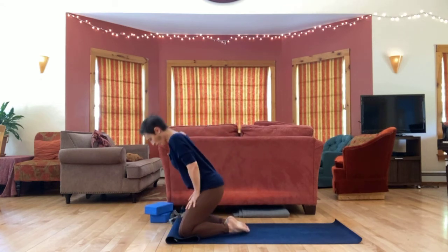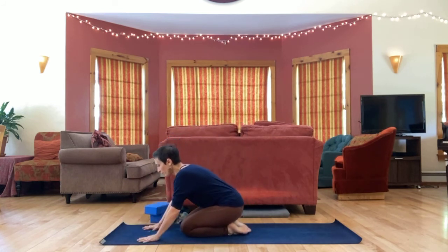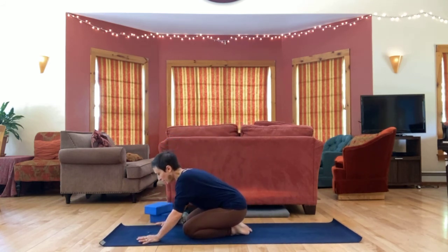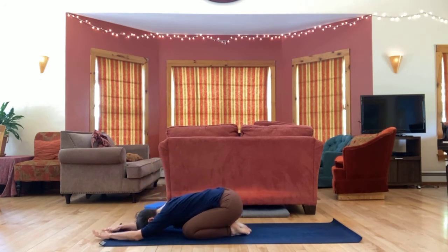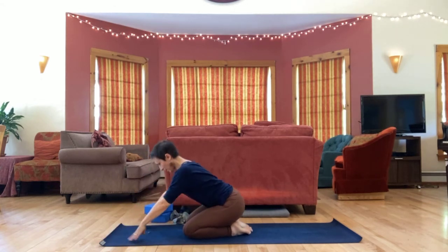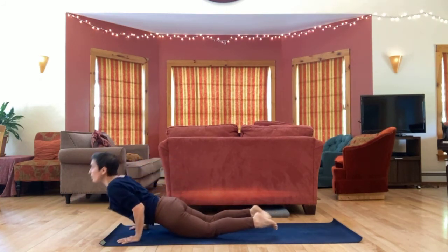Whenever the pose feels complete, come down. Let's take child's pose. We'll make our way to sitting — if you want to take a vinyasa on your way, you're welcome, or you can just sit.